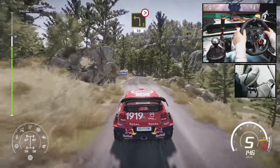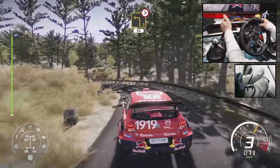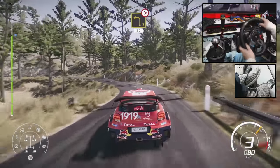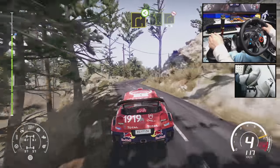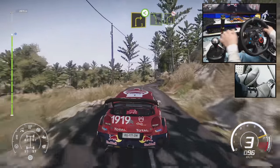Left 3, long, tightens, don't cut, 50. Into right 3, short, and left 5, into right 4, don't cut, 70.